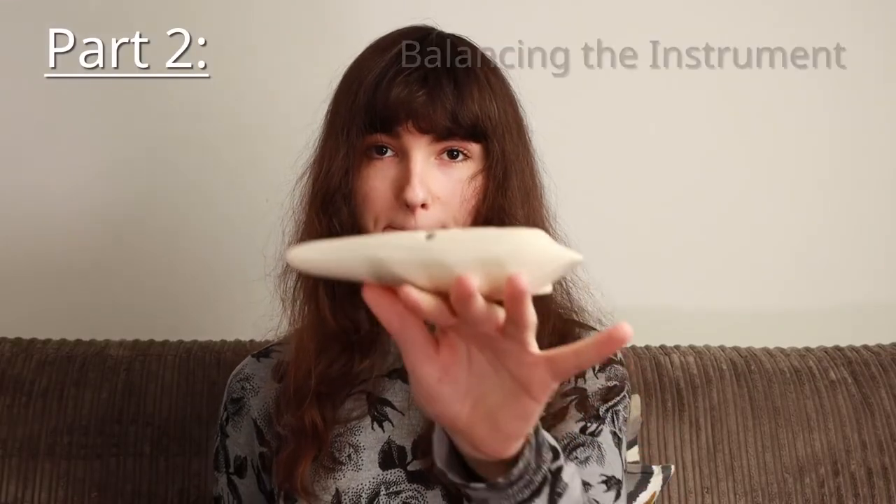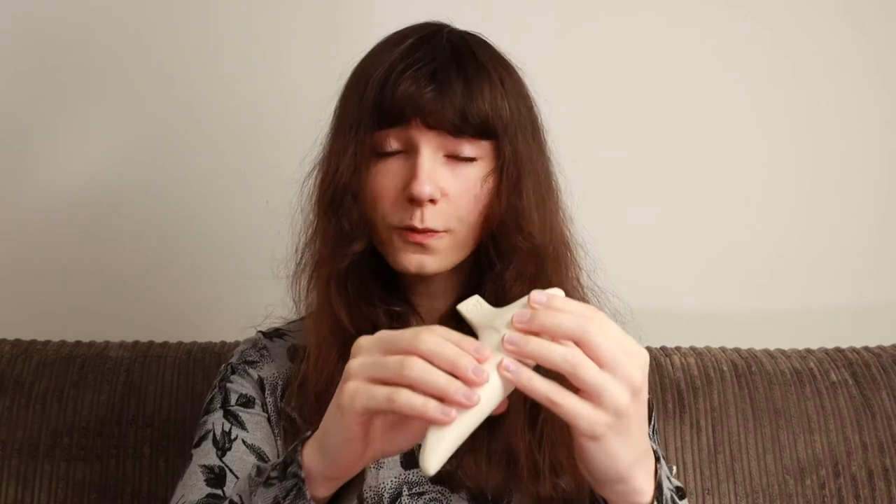And this also applies to the thumbs as well — they shouldn't be tense like that, and if you're double jointed, they shouldn't be going backwards either. Part 2: Balancing the instrument. When you take your fingers off to reach the higher notes, you obviously have less to support the instrument, right? But there are actually places you can put these spare fingers to support the instrument as you go into the higher ranges.